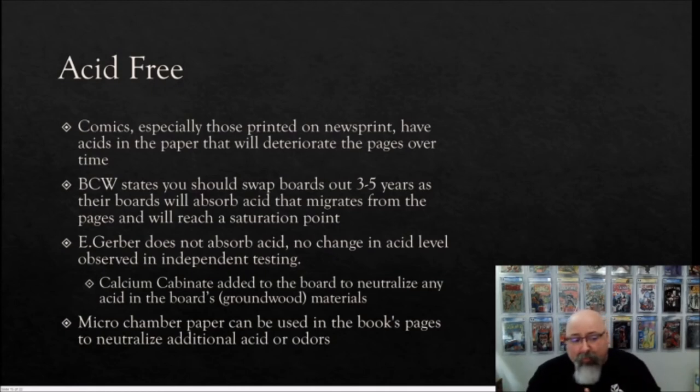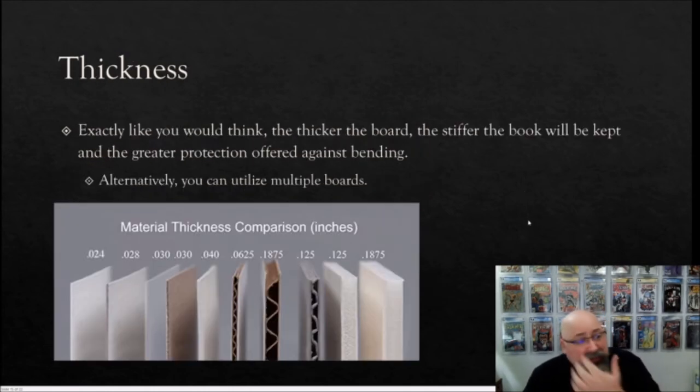If you're concerned about long-term storage of older newsprint books, there are microchamber papers that can be placed between pages — typically two-thirds of the way and one-third of the way through the book — along with your backing board, to help absorb additional moisture and odors. Regarding thickness, a thicker board keeps the book stiffer and offers greater protection against bending. You can also use multiple boards. The typical board you'll find in stores is 0.024 inches, and you can go up to much thicker boards for really old, fragile, or expensive books, or for shipping purposes.